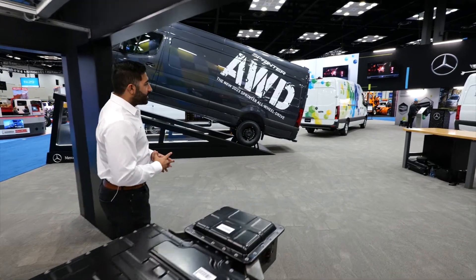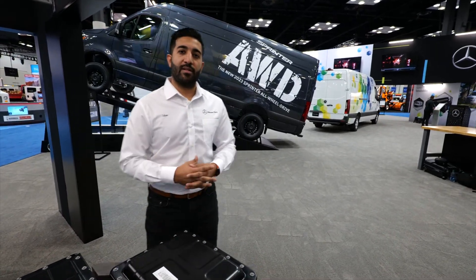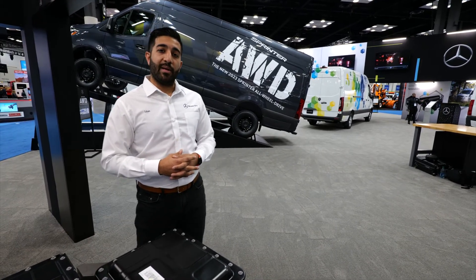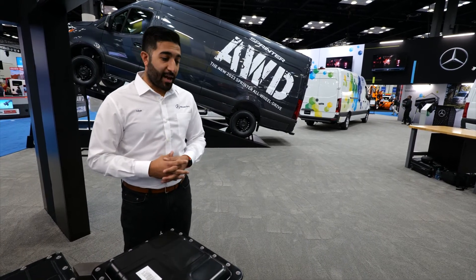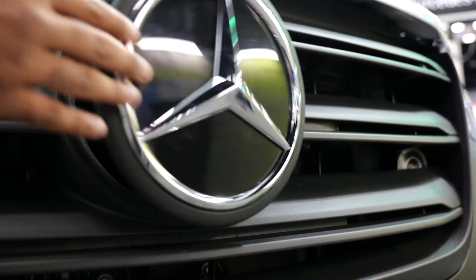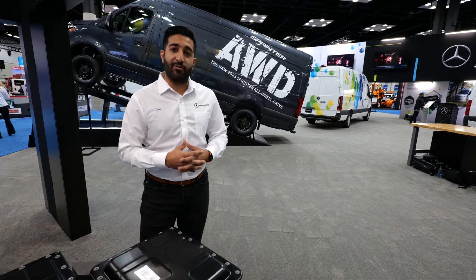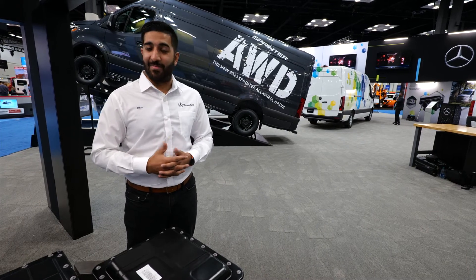That covers the three modules that comprise the all-new eSprinter. The all-new eSprinter is going to be launched in the second half of 2023 as a cargo 170 wheelbase high roof, and will be produced for the first time in the U.S. in Charleston, South Carolina. So that's what we had to offer today. We are super excited for this next phase in our electric journey — stay tuned for more, and I can't wait to see you back on video.